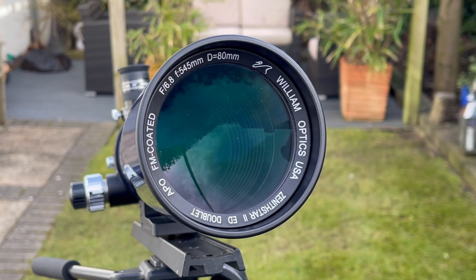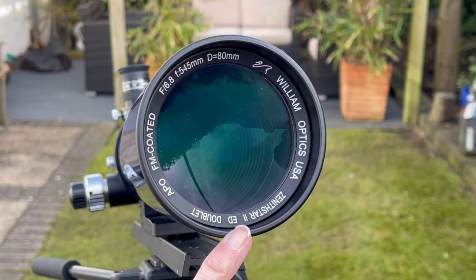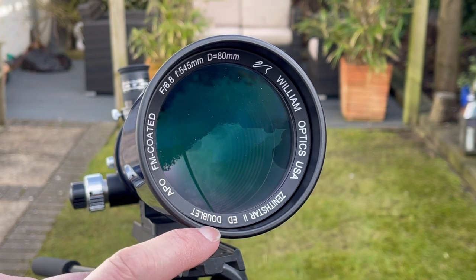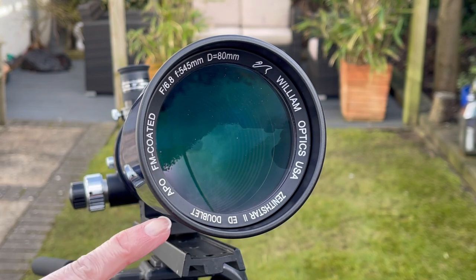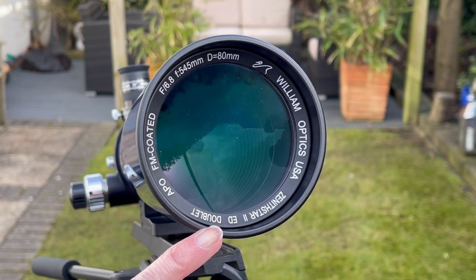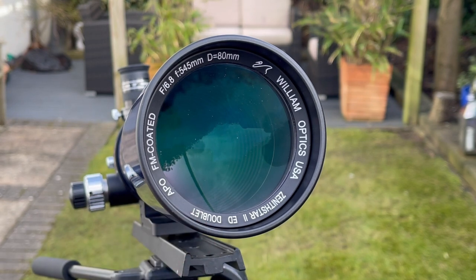Let's look at the front of the telescope and what all these words and numbers mean, because it does look really confusing. It's made by William Optics of the USA and the model is a Zenistar 2 ED, which stands for Extra Dispersion — something you might see on a telephoto or camera lens. These telescopes come with different lens groupings. The cheapest ones have a single lens grouping and are called achromats. This one is known as an apochromat and has a double lens grouping. Most apochromats tend to be triplets with three lens groupings and are more expensive, but William Optics have managed to make an apochromat out of a doublet in this particular telescope.